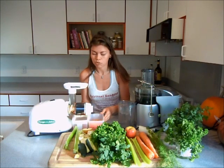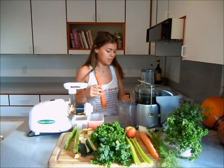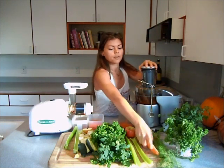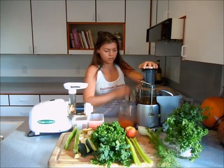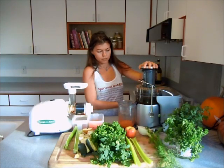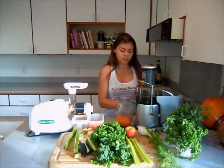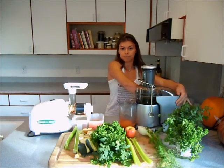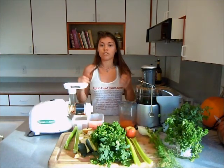Now let's do the same two carrots in the centrifugal juicer. You're going to see it's a lot louder. That was a lot faster and a lot louder. Here's our juice, and the pulp is in here. I'm going to continue juicing the rest and then we'll see how much juice we get from each.